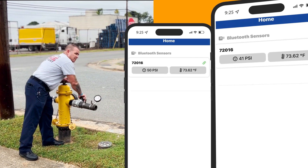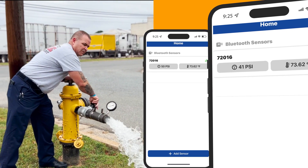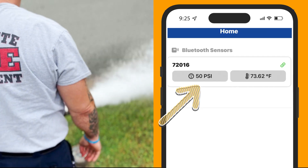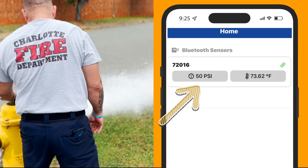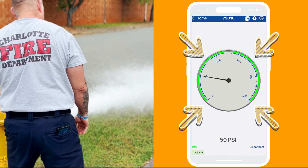Now that your device is connected to the gauge, it will display your gauge reading for static and residual pressures. You'll have the option to view in the first window the reading in digital mode, or you can click your screen to view in gauge mode.